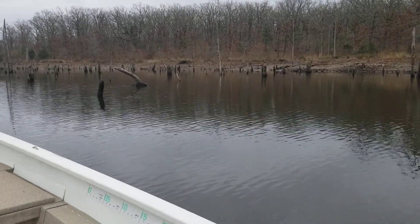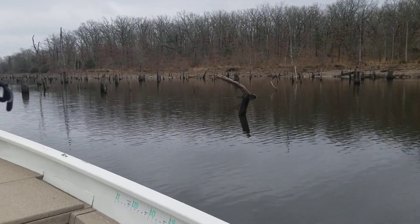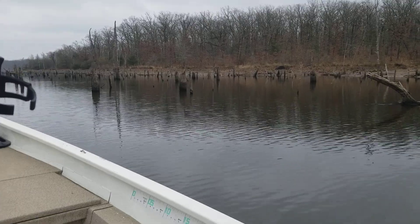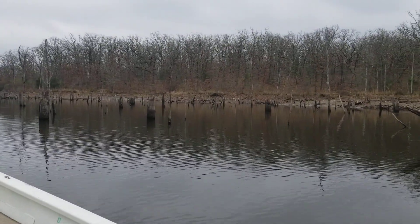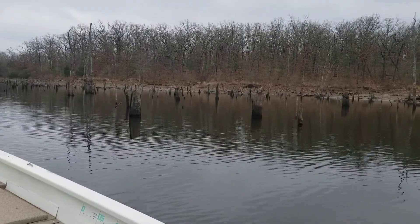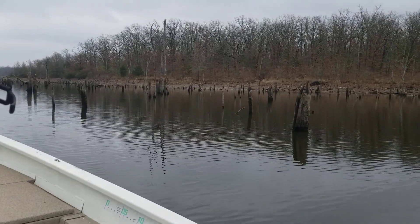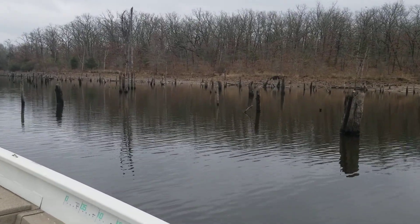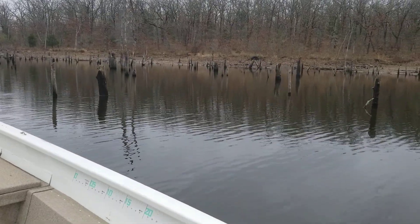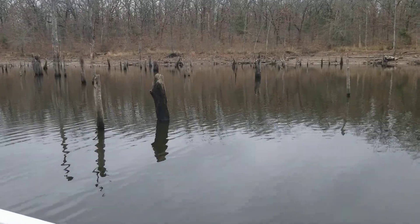We're going to look at a few things today that I think are important — things that some of these guys, particularly the younger guys, guys and gals just getting into this and maybe just fishing on Lake Fork, may not realize. I want to show you a few things to look for when you're fishing this lake, and we'll start out right now since I've got it right near me.